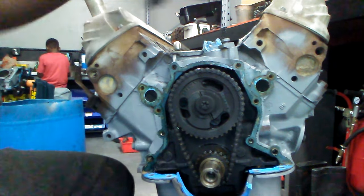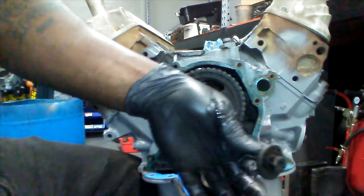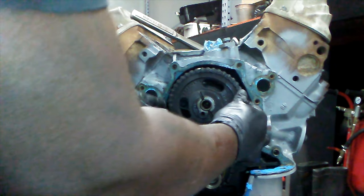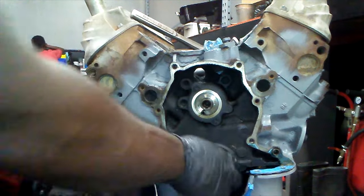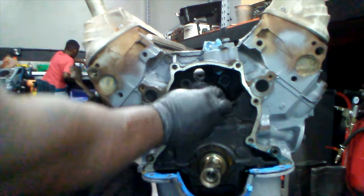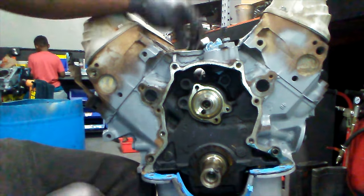As you can see the timing set is kind of janky — time for a change. The cam bolt is 14-millimeter. Walk the gear set away from the cam back and forth and it's off. Now we're looking at the cam thrust plate. Get this loose with an 11-millimeter — be careful not to strip these because they're very flat. Boom, there it is.